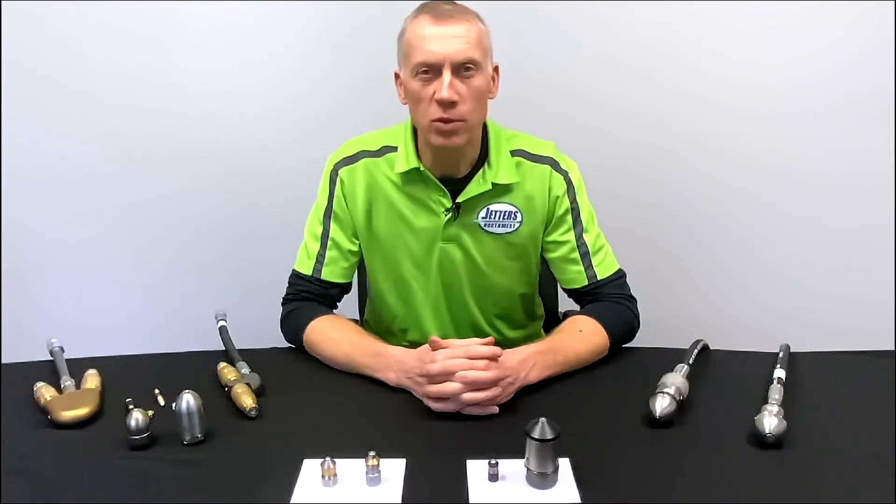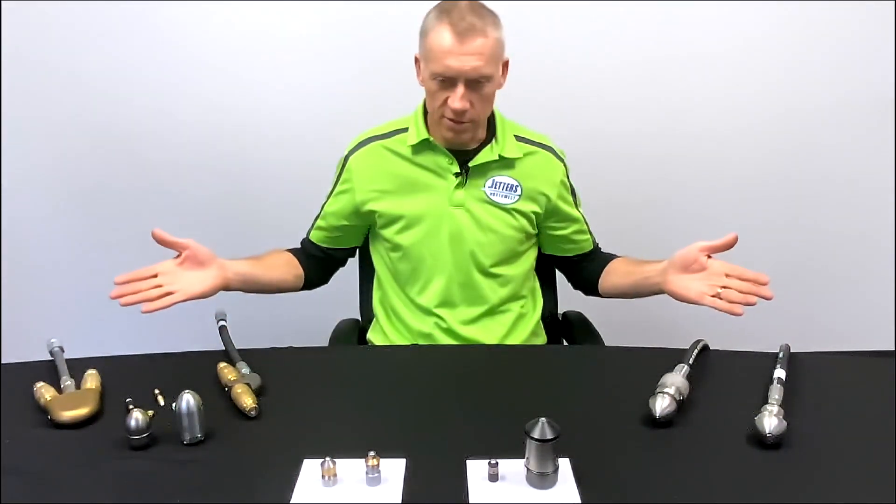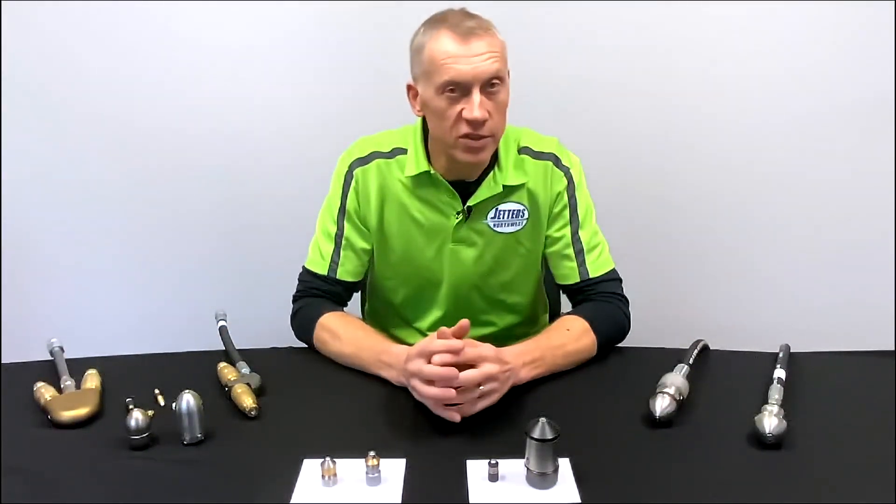Hi, this is Jonesy with Jetters Northwest and today's Get Jetting subject is rotating nozzles — the different types and their capabilities, and how they can help you in your service jetting.